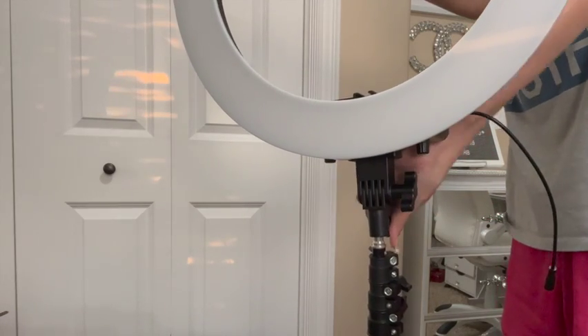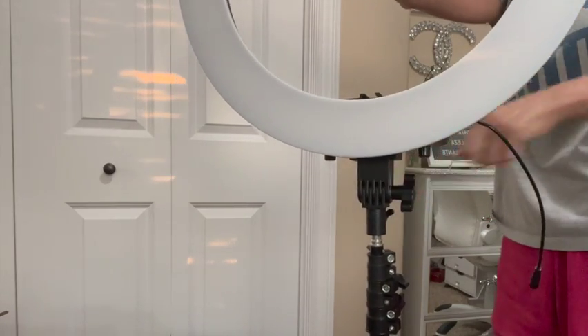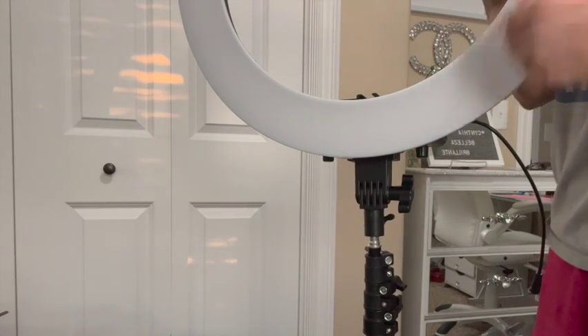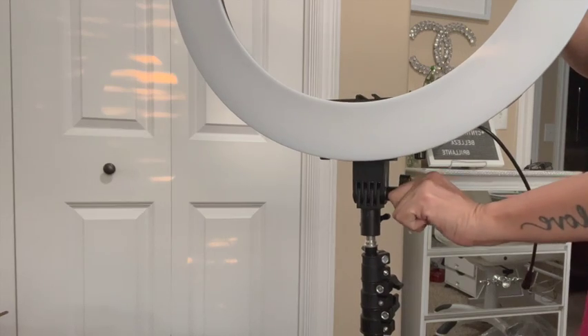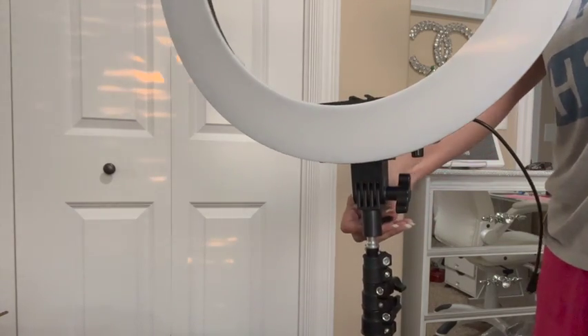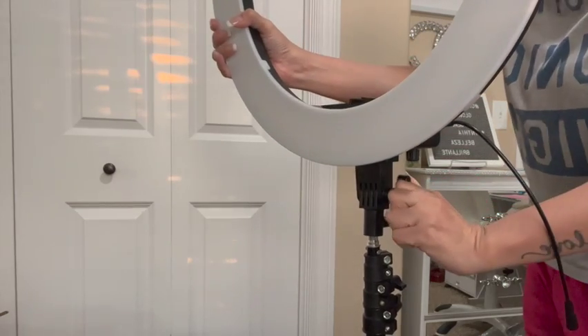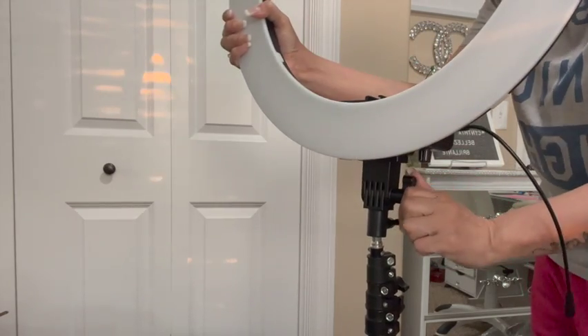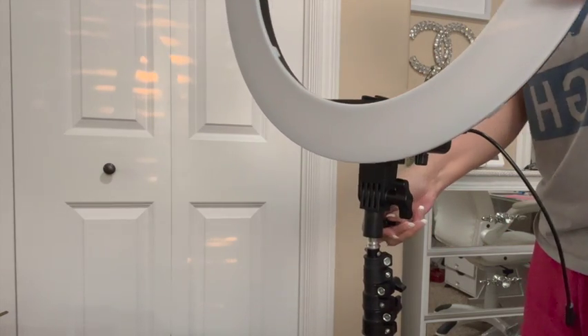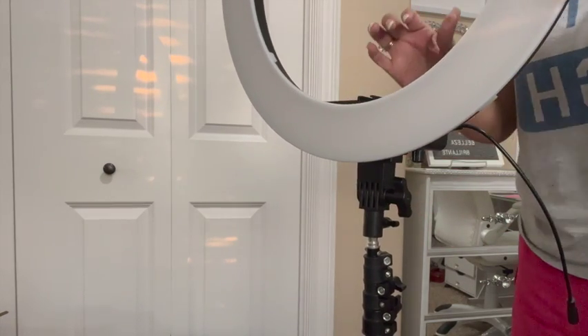Now the moment of truth — I'm going to show you how the light looks. I do know that there are other ring lights that are more pricey and could be better, but for me since I'm on a budget and don't have a lot of followers yet, I went ahead and purchased something I could afford. I am not trying to sell this ring light and I'm not getting paid for anything.